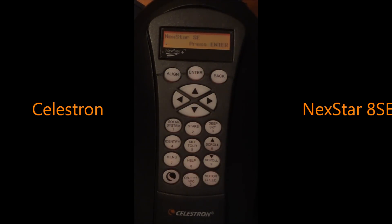The NexStar 8SE comes with the new NexStar Plus hand controller. This thing is pretty awesome, I'll admit. There are over 40,000 objects in that database.